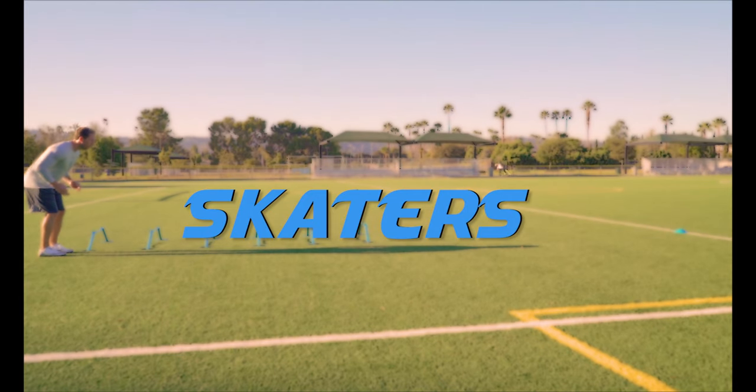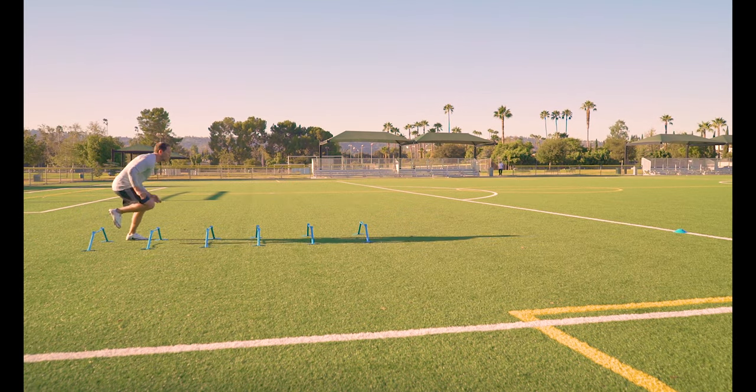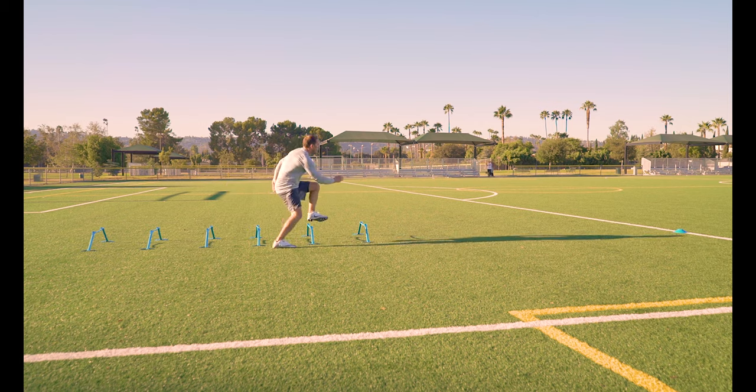Skaters. Start outside the hurdles and leap diagonally across each hurdle. Land and explode off each leg by keeping your shoulders over your knees.